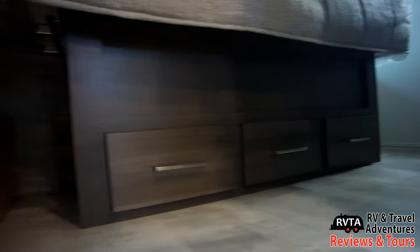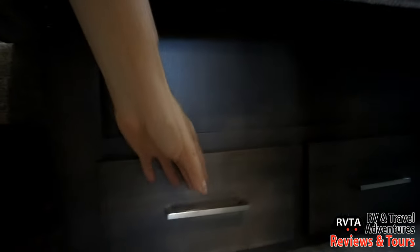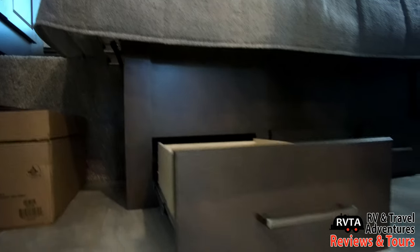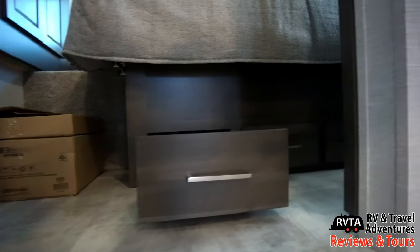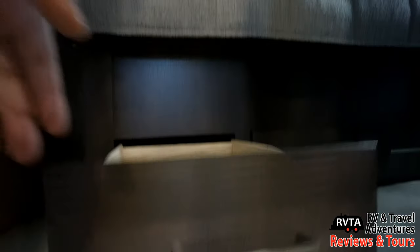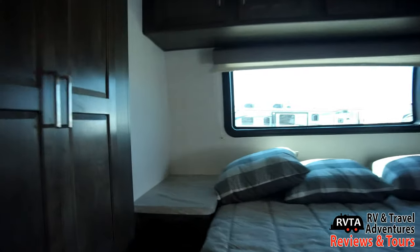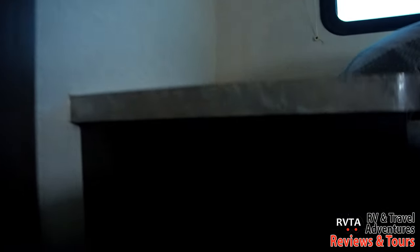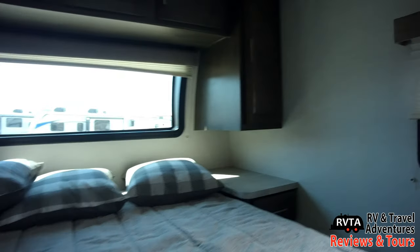Under the bed you have two layers of storage — three drawers right there, and right above that another layer of storage. All you have to do is flip the bed open a little bit and you can access that other layer. On one side you get a table and a charging center with AC, DC, and a 12-volt receptacle — very nice.